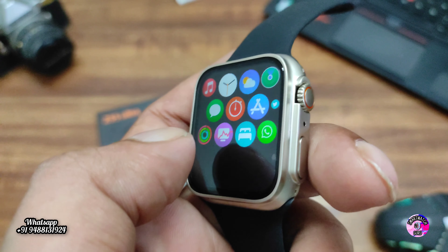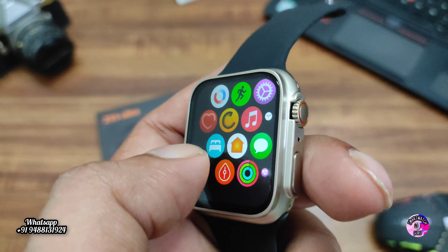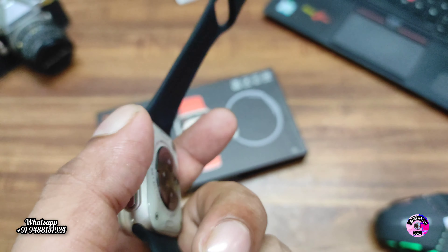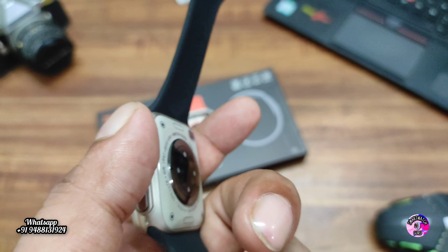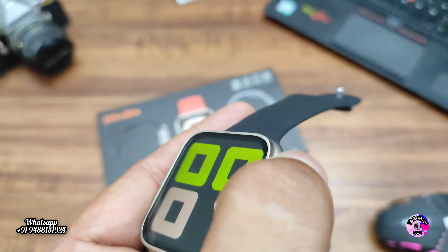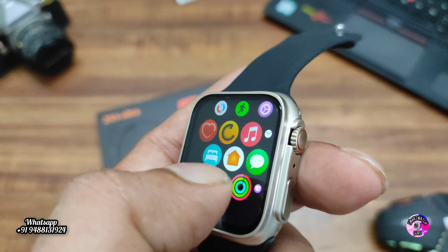Twitter, Facebook, WhatsApp notifications and sleep monitoring are available, along with daily activity tracking. We have now seen everything in this particular watch. The strap is also available in different colors like orange, pink, and other colors.